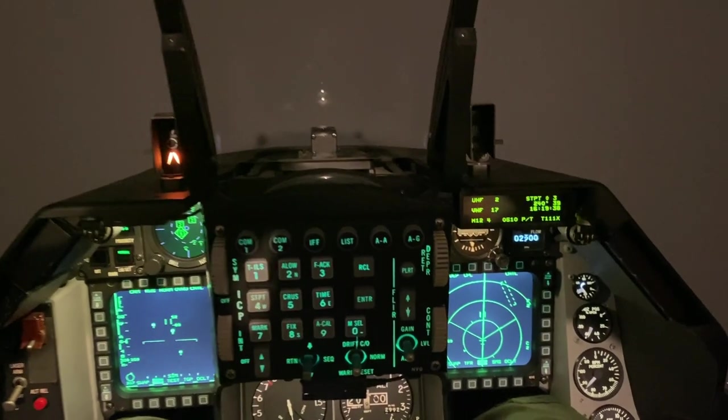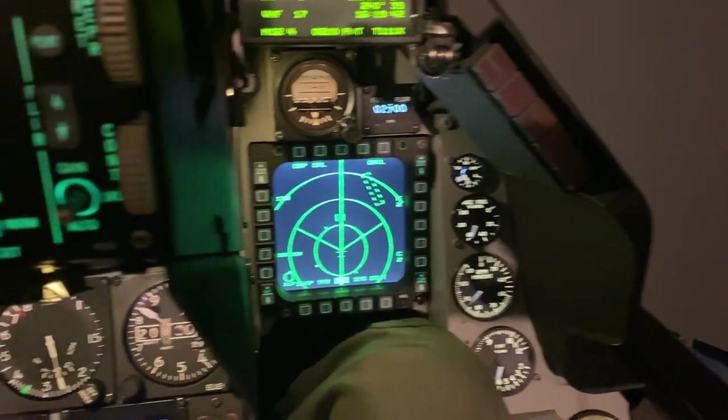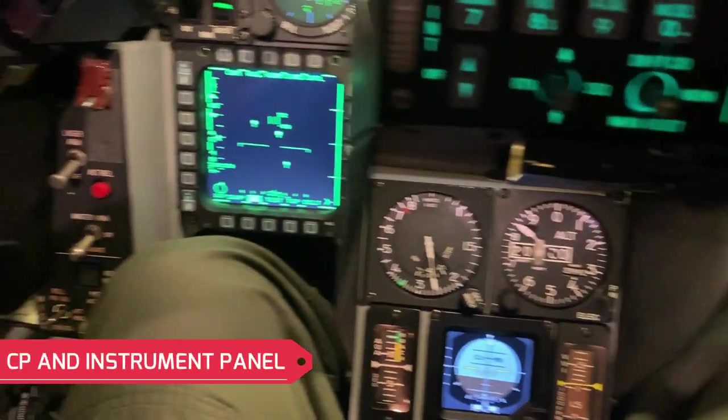Hello Flight Simmers, welcome back to the channel. This is going to be part five of my cockpit build where we're going to be looking at the center pedestal and the main instrument panel area.